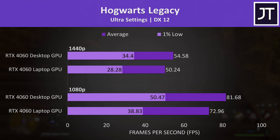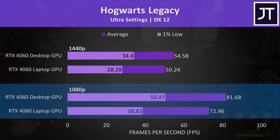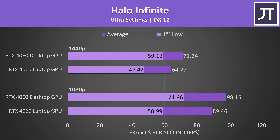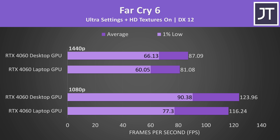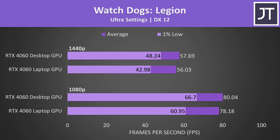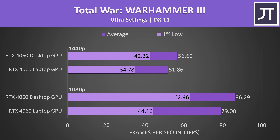Hogwarts Legacy ran reasonably well at 1440p ultra settings on both, with the desktop just 9% faster at 1440p and 12% faster at 1080p — we could also use DLSS or frame generation to further improve the experience. The desktop 4060 was almost always ahead of the laptop across all 25 games tested. Rather than going through each remaining game individually, the rest of the results are shown on screen — feel free to pause for a closer look. Testing a wide selection of games gives us the most accurate picture of average performance differences for the fairest conclusion.